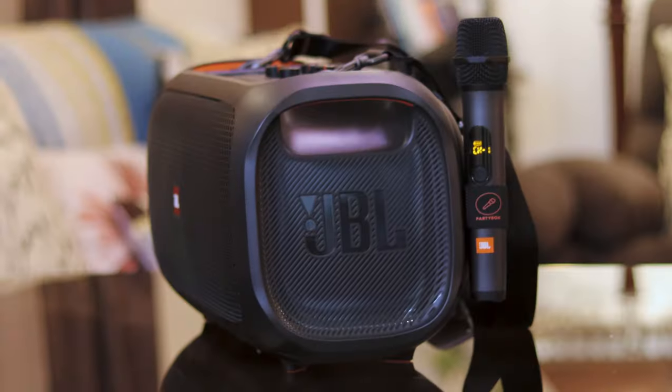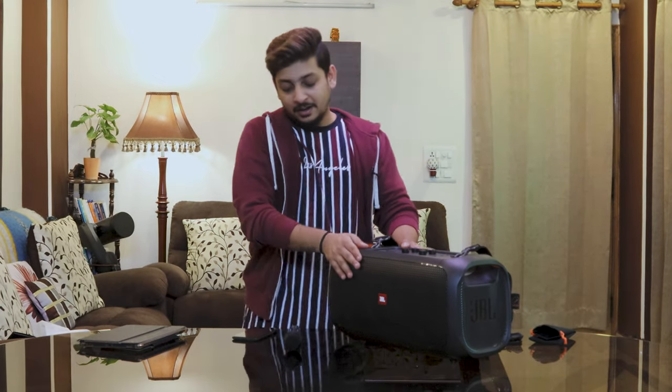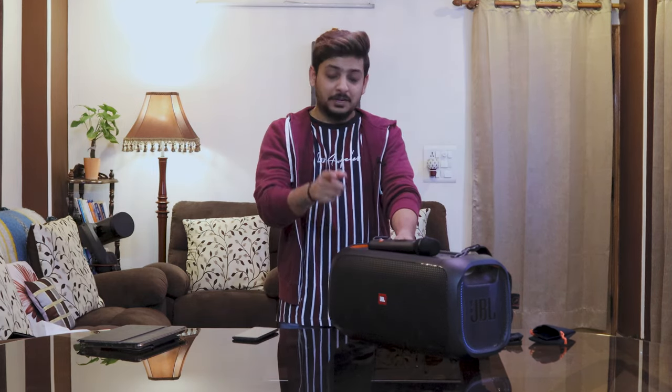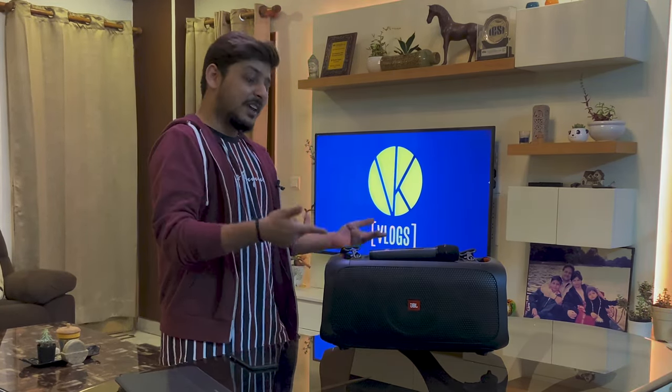Let's switch it off to hear that JBL shutdown sound again — yes, it has a patent JBL noise while switching off as well. Thank you so much for tuning in. I hope I was able to educate you about the JBL PartyBox On The Go — it's a great speaker, especially because it comes with the microphone. Please subscribe to VK Vlogs if you haven't already. I've started a new episodic series called Travel Talks with VK Vlogs where I invite people to share their travel journeys. If you have any questions about this product, put them in the comments and I'll be happy to answer. Share this with your friends — see you in the next one, ciao!